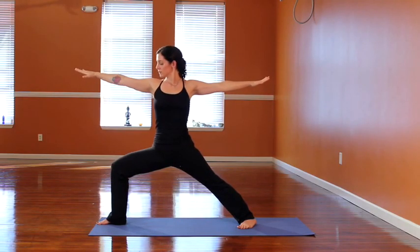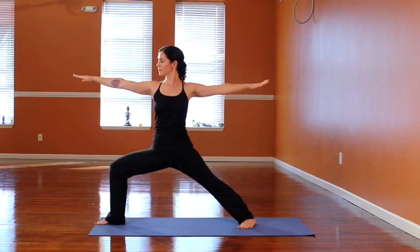Each pose is built on this alignment foundation because you want to stack the joints on top of one another. For example, you don't want to bring the knee further than the ankle because that will put too much stress on the knee joint.